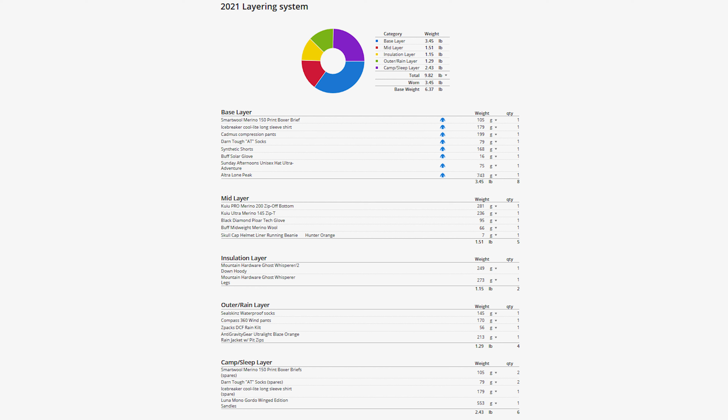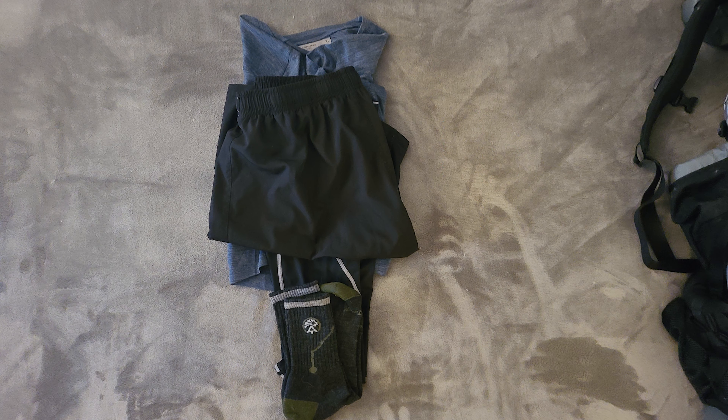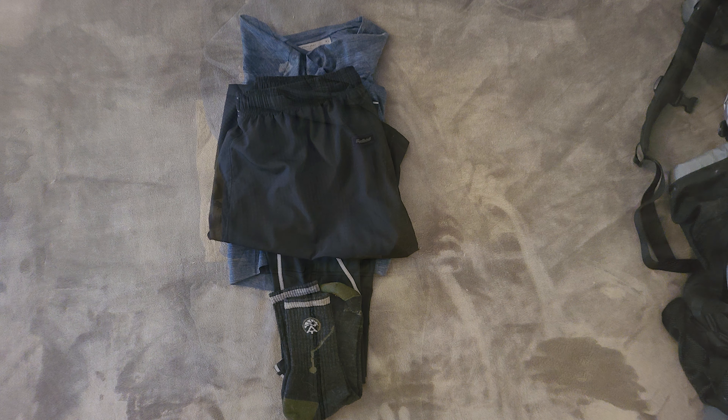As you can see, I'll be using the following layers: my base layer, mid layer, insulation layer, outer rain layer, and camp sleep layer. The normal use of the base layer is to wick away moisture and help you regulate your temperature. I also look for my base layer to provide both sun and bug protection, which is why I have long sleeve and pant length clothing that I can treat with permethrin. The things I look for in my base layer clothing are moisture wicking, fast drying, and most importantly, comfortable clothing to wear.